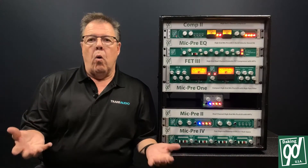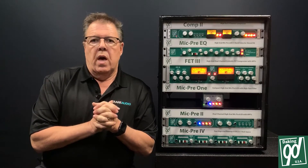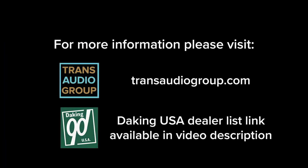That's a quick overview of the new Daking Comp 2. I hope you'll try it. Thanks for watching.